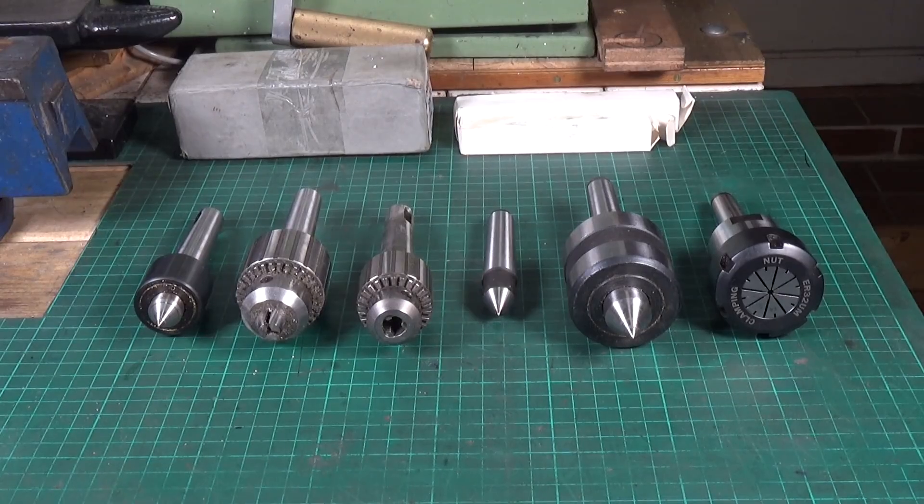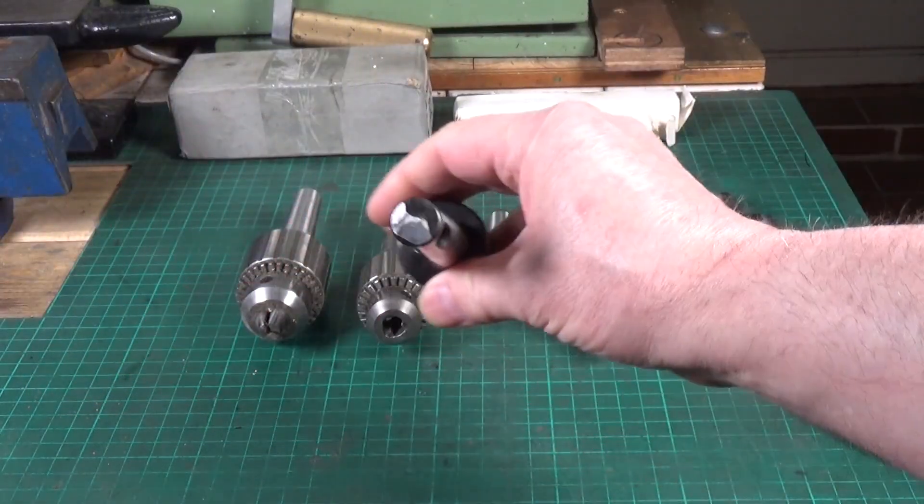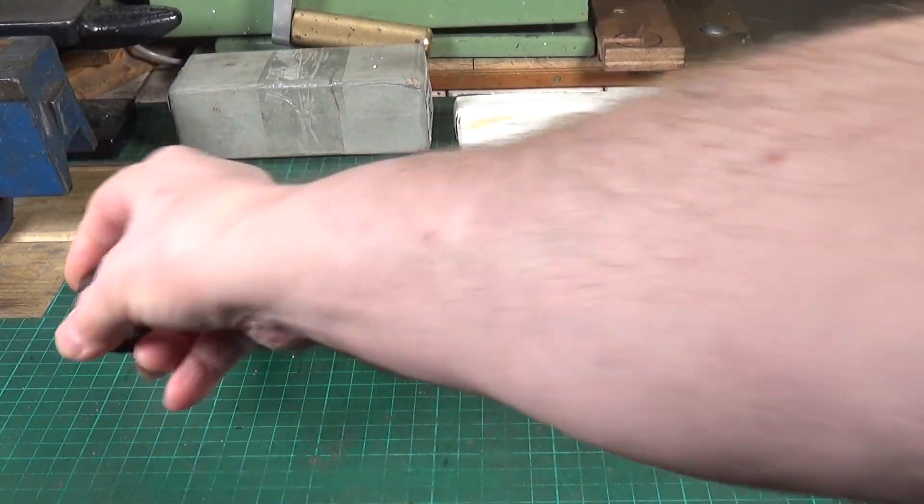This is a quick video on morse taper attachments for your lathe tailstock — more specifically how to eject them. My very good friend Rob, over on his Zanudu YouTube channel, did an excellent video about how to add an ejection tang to morse taper attachments like these, which don't have one.